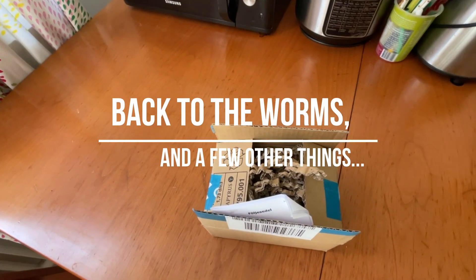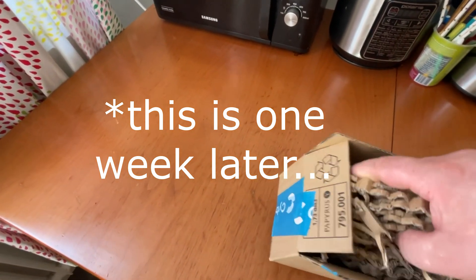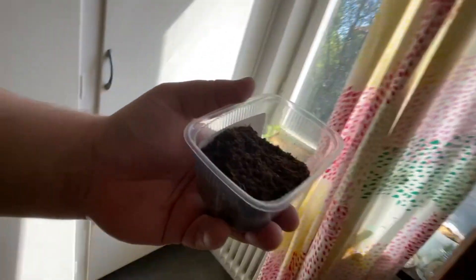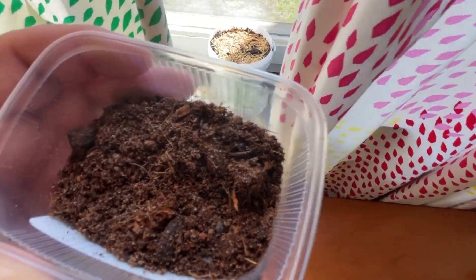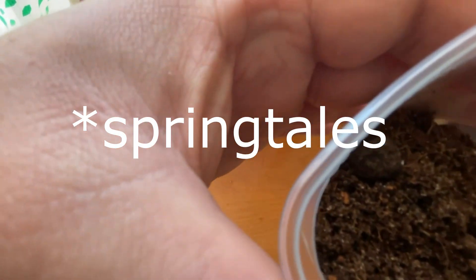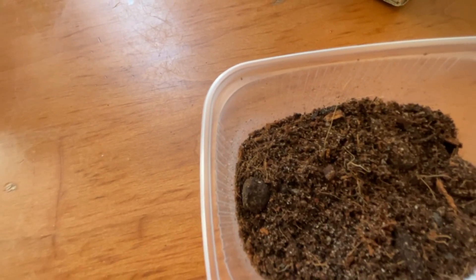So a bit of an update on the worm situation and a few other things. I bought this — I had to find it online, pretty easy. This box here. You have to look very carefully. What this actually is, is springtails. You see one moving on the rock there — just near that rock on the left hand side. You've got hundreds of these little things in here, very white in color. They're springtails.